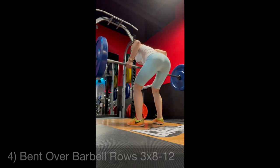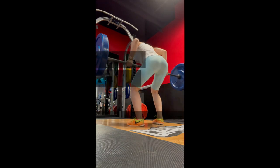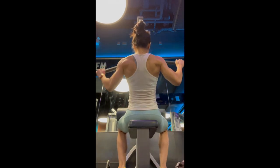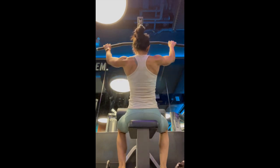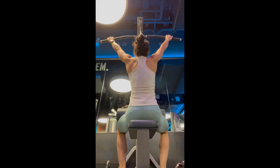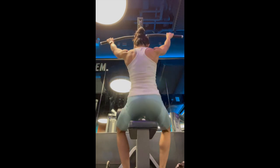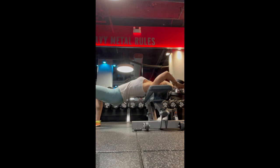Bent over barbell rows using moderate weight. Then lat pull-down, three sets of eight to ten, focused and controlled. My norm was 140 pounds or so, but now I'm only at a measly 110 to 115 pounds — probably because I do weighted pull-ups before that, so I'm trying not to feel too bad about it yet.